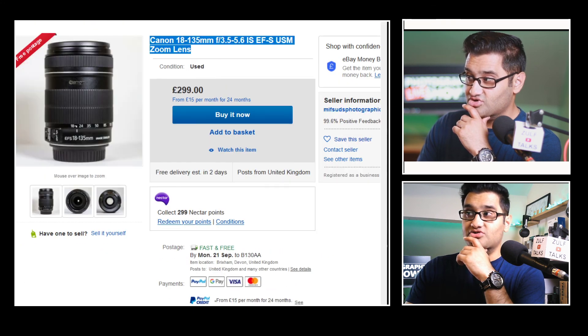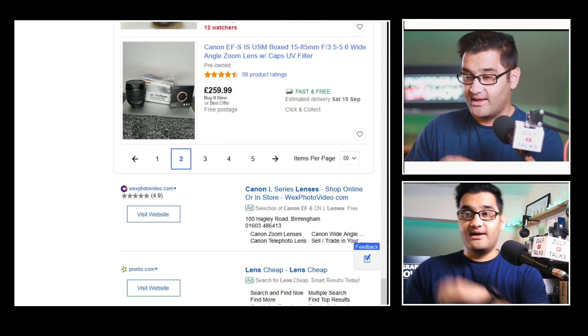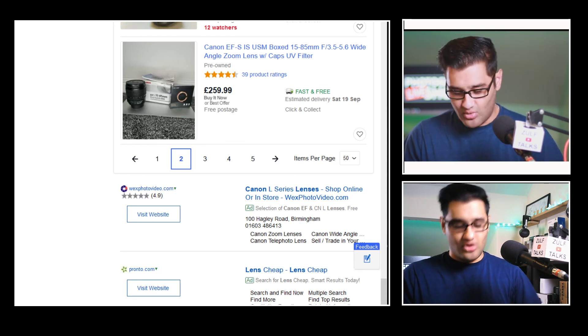So our options today: the 70-200mm f/4 lens, the 18-135mm f/3.5 to f/5.6, and the 50mm f/1.4 USM. That's not a bad little selection for getting you shooting at the £300 price range. If you've got a little bit more money, save up and check out the next video in this series — you get loads more options. I'll see you on that video!